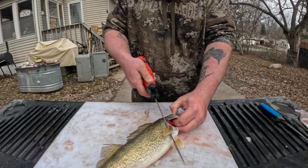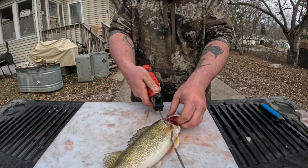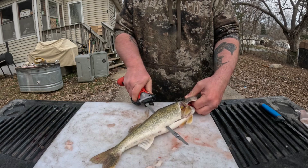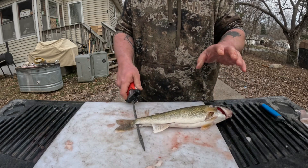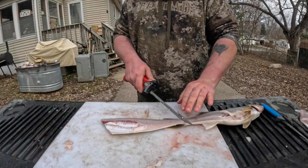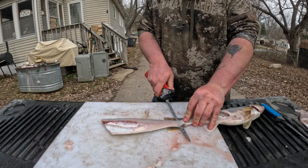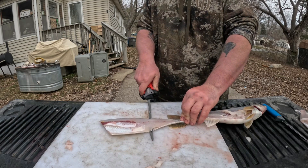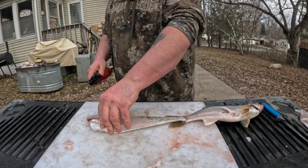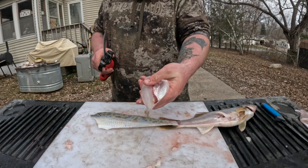Get it started right behind the gill plate, go down until you feel the spine - don't go through the spine. Now turn the blade and fillet it down following the spine, give it a little bit of tension pushing down so you make sure you get all that meat off the carcass. Go ahead and flip the fillet over, keep it attached down at the tail. Lay it off the skin - give the knife a little bit of a bend and it comes off beautifully. There's a fillet, but we still have the rib bones in it.